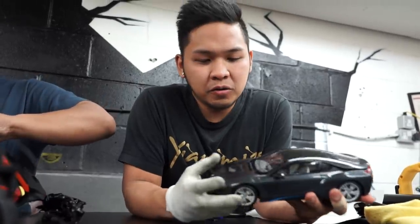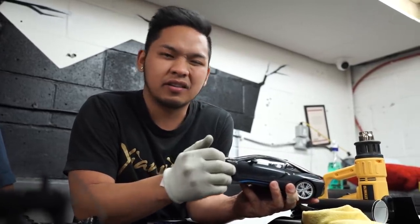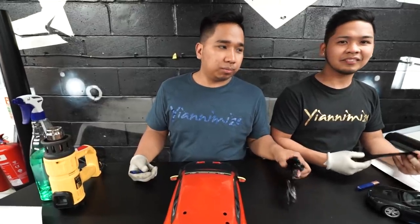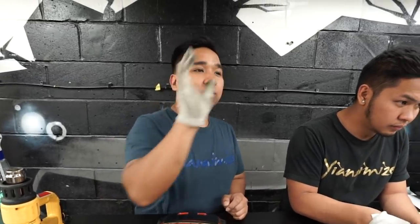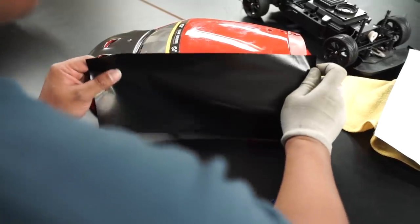I've done the first vinyl bonnet in satin black. Now I'm going to do the wing and probably the other wing after. Mark's done the bonnet and then the bonnet with two wings. He's trying to show off, isn't he? Next panel — I'm going to do the door, or maybe I'm going to do the whole side now.